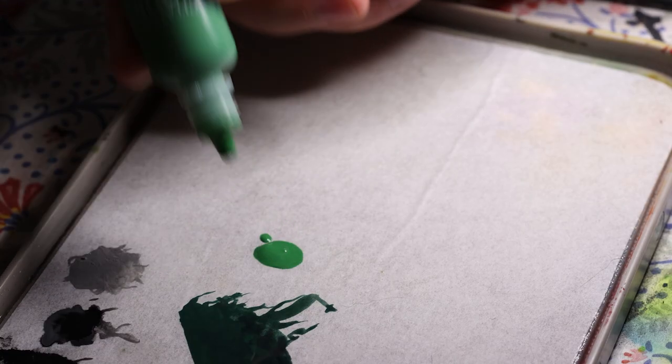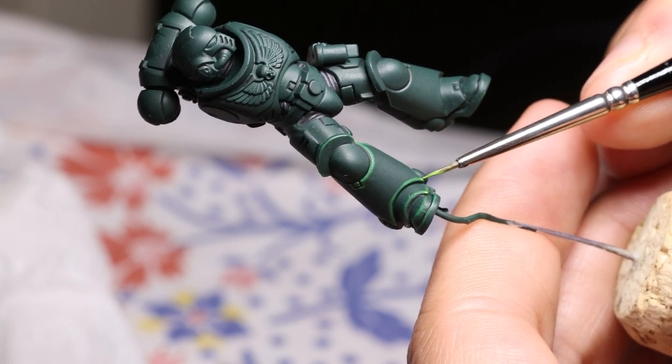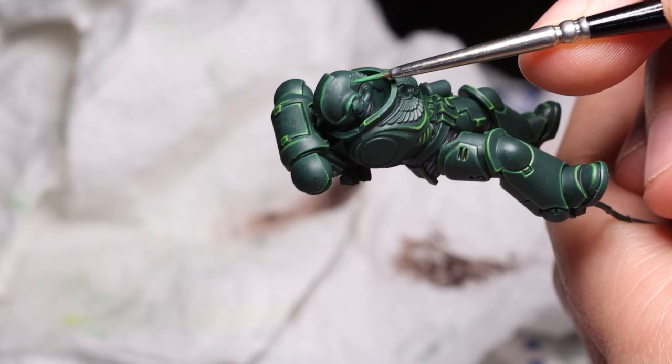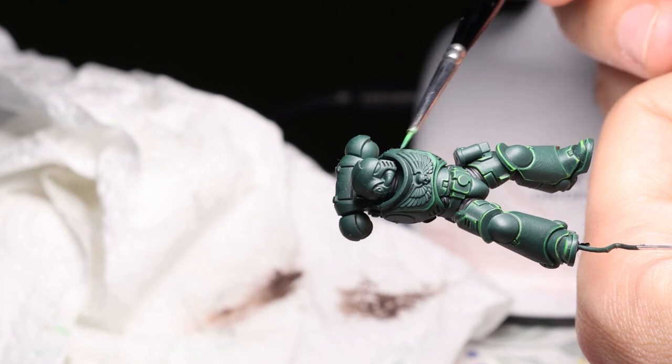Then you are highlighting with Warpstone Glow, and right on some of the edges, Moot Green. Getting the balance right on this edge highlighting step was probably the most difficult part of the challenge — you didn't want to overdo the extreme highlight with Moot Green. What I ended up doing was the two highlight stages, Warpstone Glow and then Moot Green, and then I would cut into those highlights with Caliban Green to get them as thin as possible. This works if you have a block colour for the armour, like in the Heavy Metal style, but I genuinely don't know how you would accomplish this if you had something more interesting like a gradient underneath.